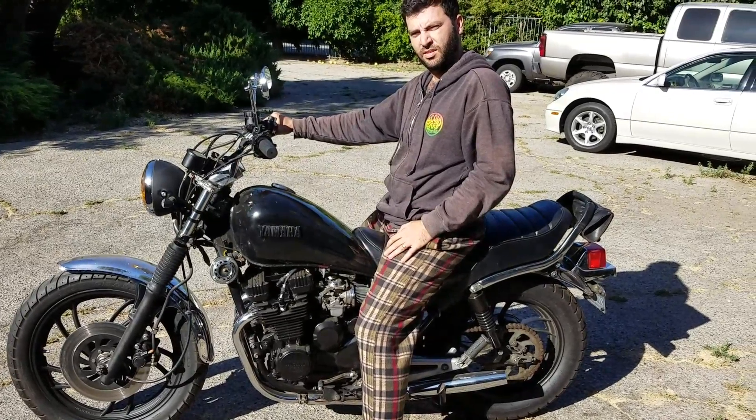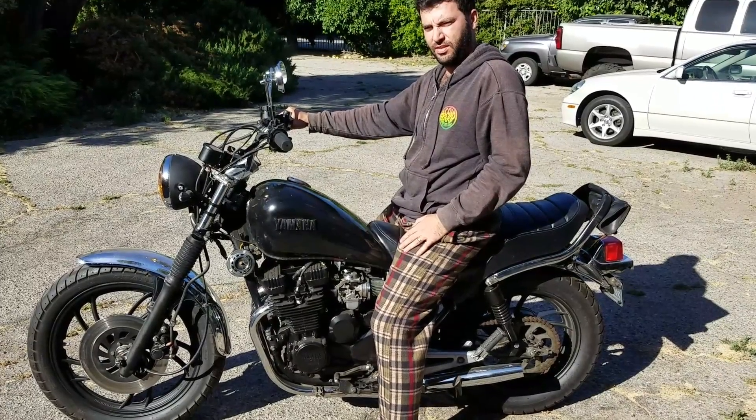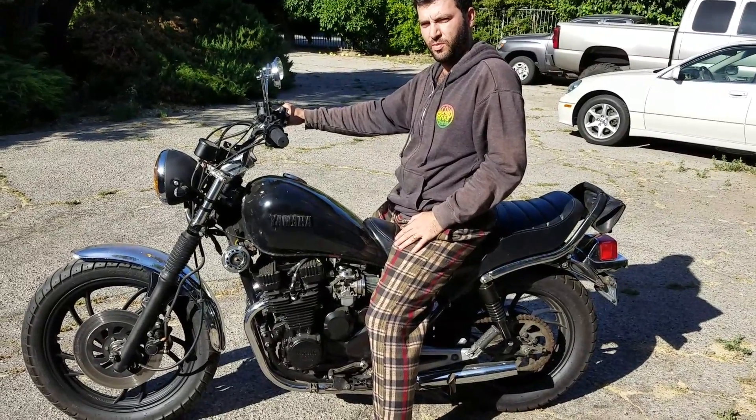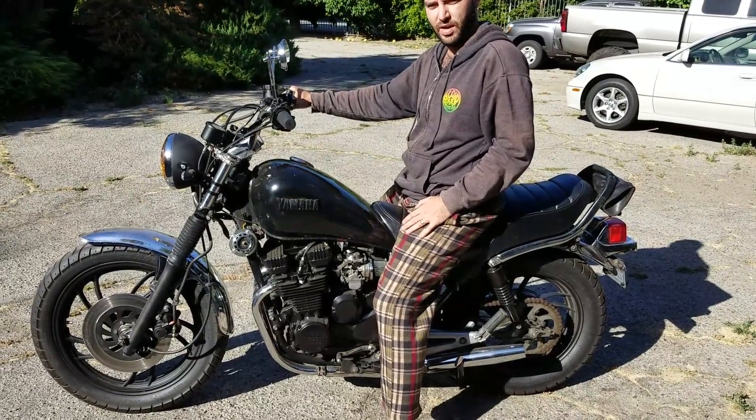Okay, we're rolling. YouTube, you wanted it, you got it. This is the startup and walk-around of a bopper. This is your generic bopper.